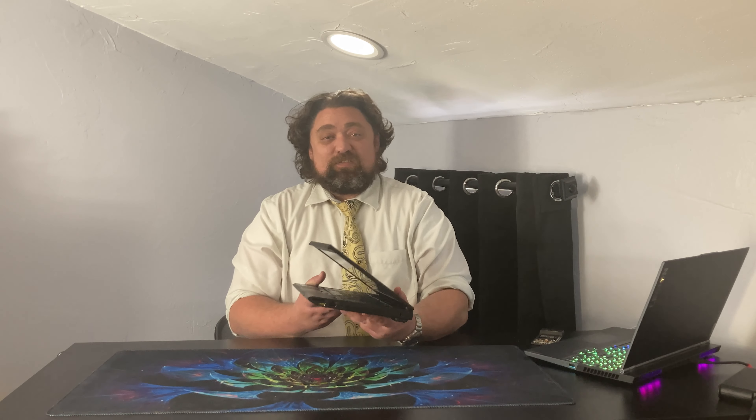Another thing about this laptop is it is a chunky boy — it is heavy. It is 65% heavier than my X280 and 75% thicker, so nearly double the thickness of my daily-use laptop. It is fairly compact still, but when you go to put this in a bag, you feel it. At the time it was released it was very small and compact, but time marches on and newer technologies have shrunk things down quite a bit.